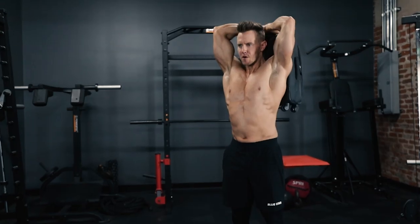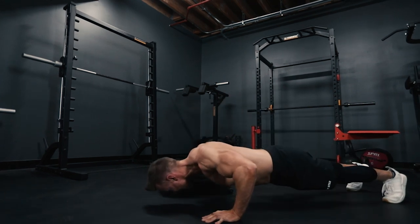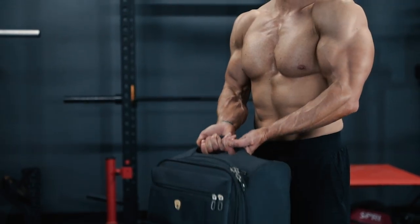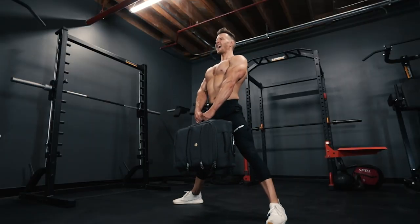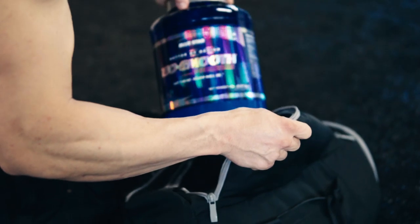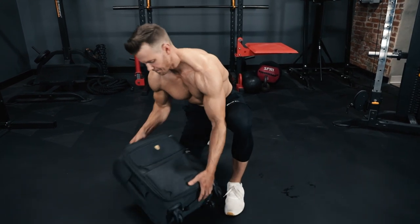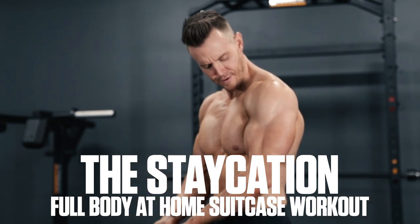You might not be able to travel right now, but that doesn't mean your luggage can't still go to good use. In fact, it could be one of your best tools for building muscle and enhancing your physique while stuck at home. Rob Riches here from Bluestar Nutraceuticals, and today I'm running you through a killer home workout you can perform using nothing more than a heavy suitcase and a bit of open space. So throw some water cases, tubs of protein, or anything heavy you can find lying around the house in that suitcase, zip it up, and get ready to work. This is the Staycation Full Body At Home Suitcase Workout. Let's get to it.